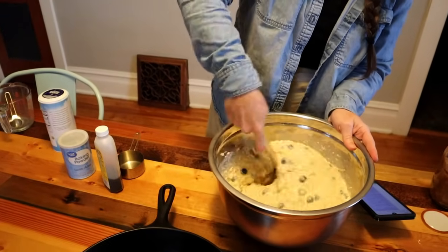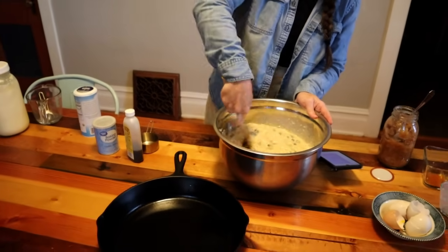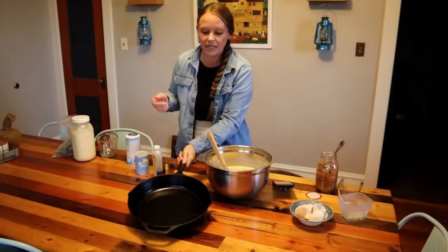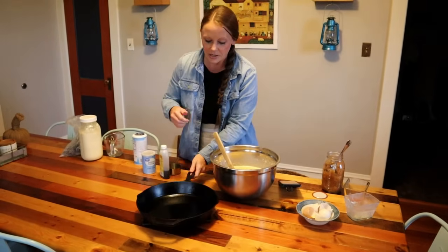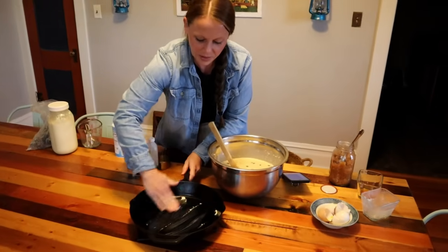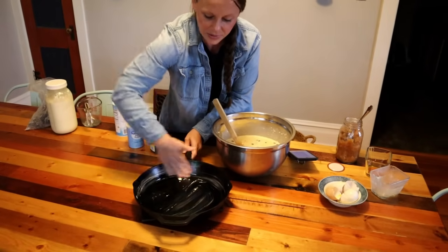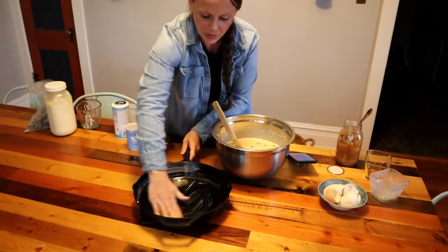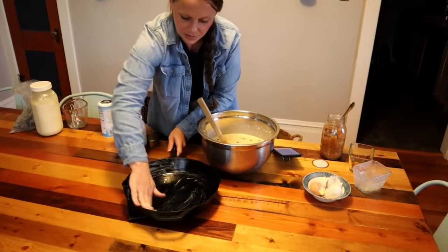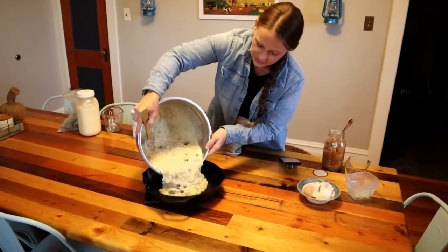We've got that all mixed in and incorporated. Now we're ready to put it into our cast iron. I like to use my 12-inch cast iron and I'm going to butter it. My cast iron is already oiled, but I'm adding a little butter so we don't want it to stick and get ruined. Now we're going to add all this goodness in there.